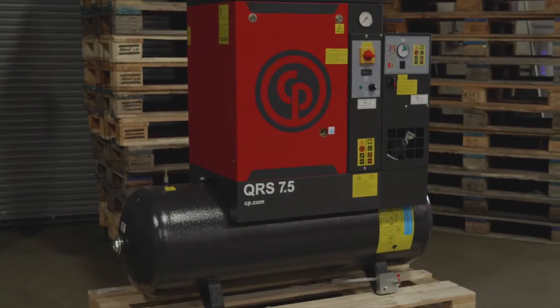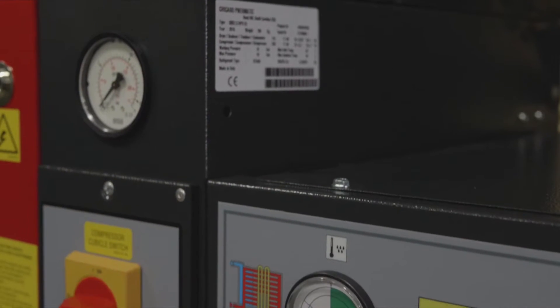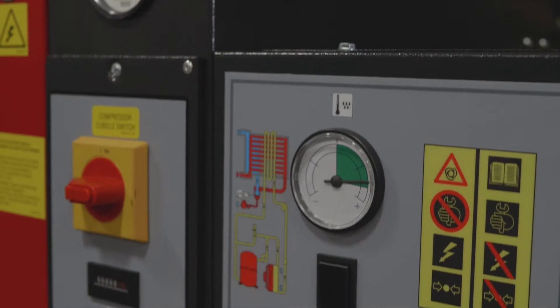Today we're going to take a look at our QRS rotary screw oil injected machine. This is our seven and a half horsepower rotary screw compressor. You'll find these in auto body shops and any sort of application where they've kind of outgrown their piston compressor — their operation is now running throughout the day, so they need a rotary screw compressor for that continuous performance.